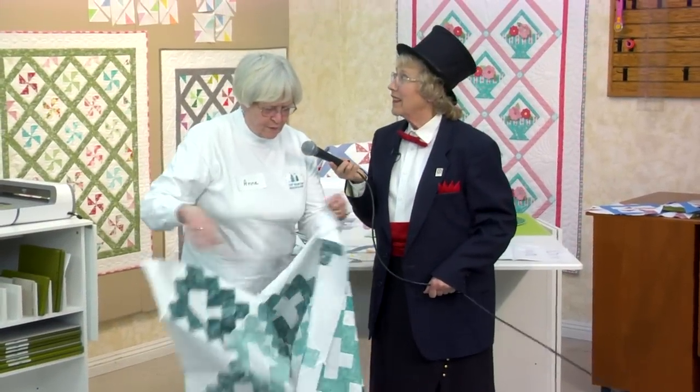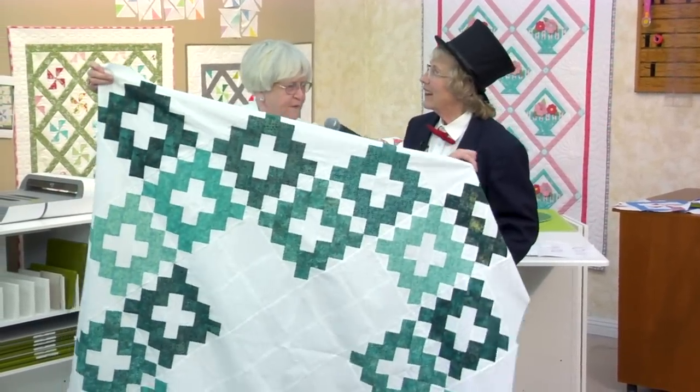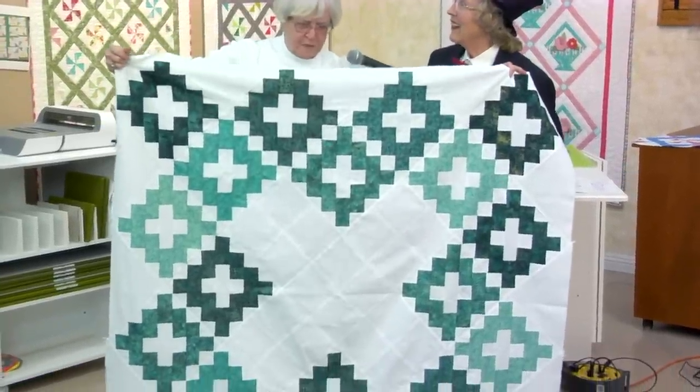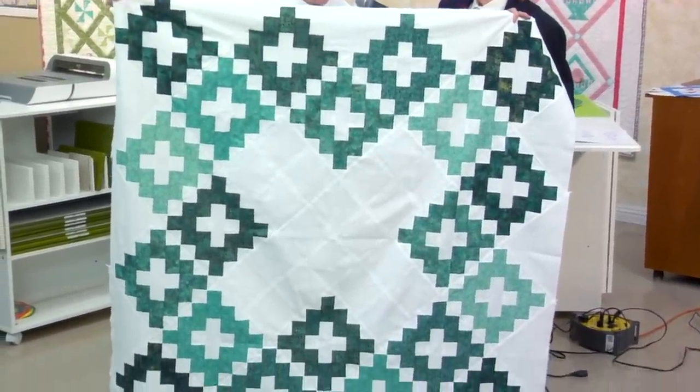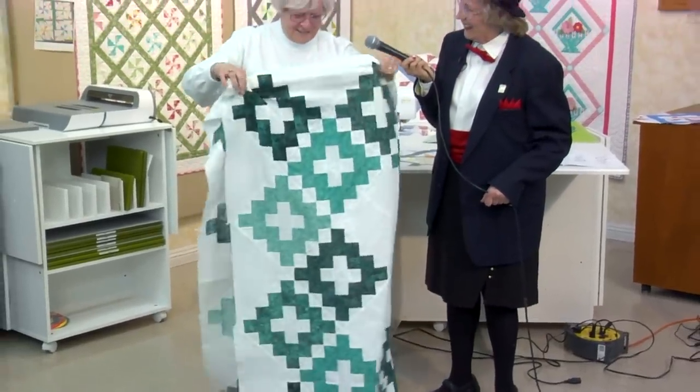I saw this on the AccuQuilt website, this pattern. It's one giant chimney sweep — instead of individual blocks, each block is part of the chimney sweep. You did really good. You're a quilting fool now. I'm working on it.